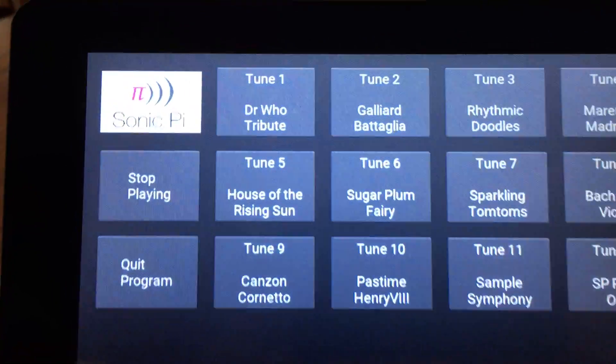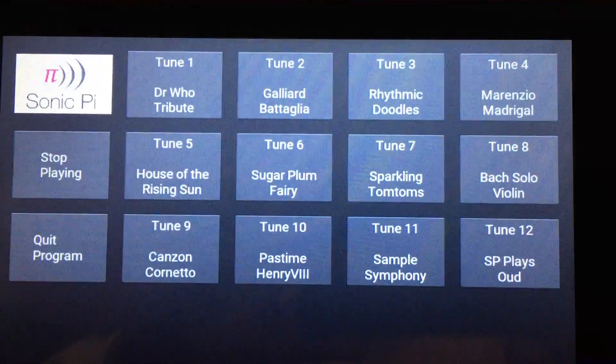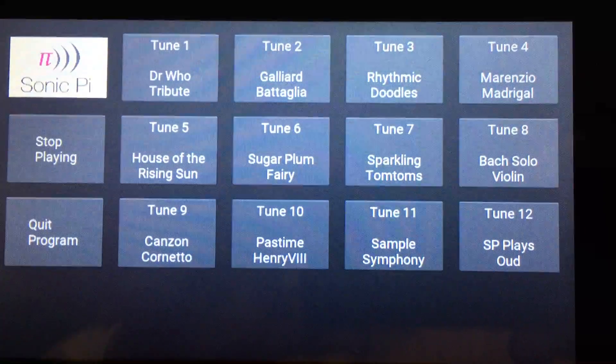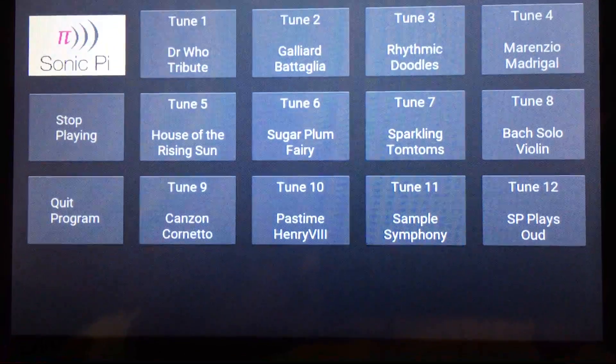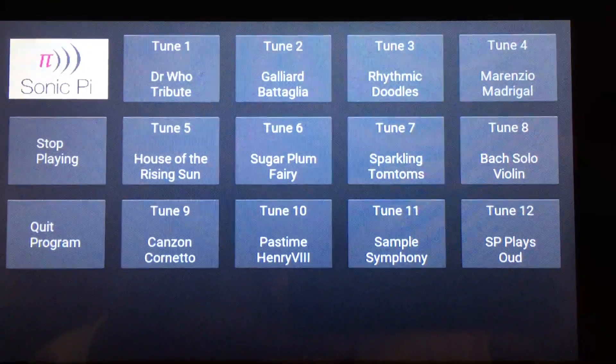Now we can see that we've got our Sonic Pi graphical jukebox. We've got 12 tunes there and the ability to stop playing or to quit the program. So let's start off with a particular piece.